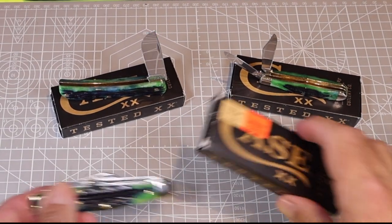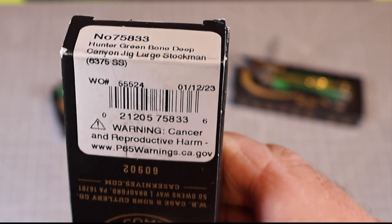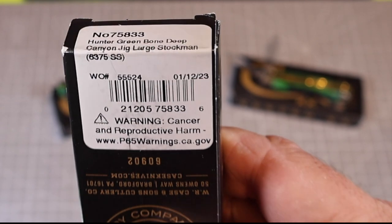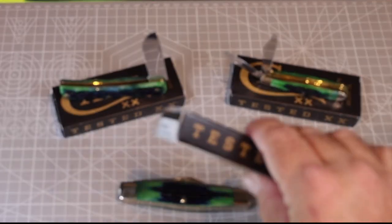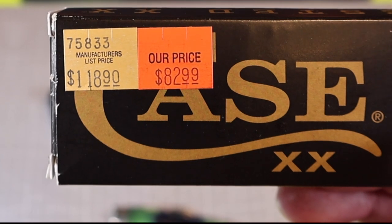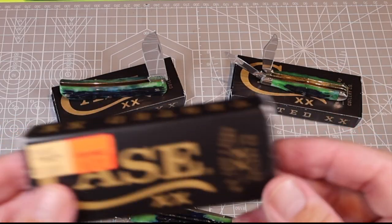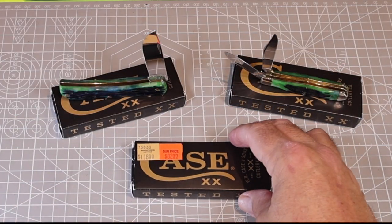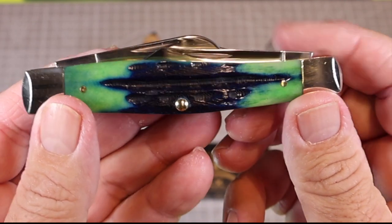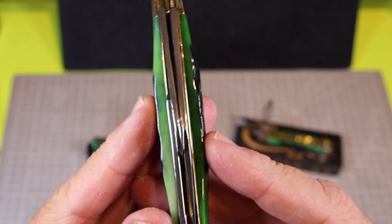This newest addition is the number 75833 Hunter Greenbone Deep Canyon Jig Large Stockman. It is in stainless steel, and this thing was born January 1st, 2023. Even though it's not that old, it's drying up pretty quick — it's popular. This one was down to $82.99 from $118, but I actually got it on sale for $62, so that was a pretty good deal. Now the knife does have a few flaws, and none of it is a deal breaker because I think this is just another gorgeous knife, and for $62, I can't beat it.